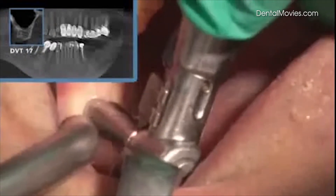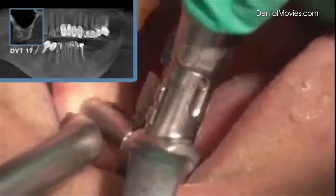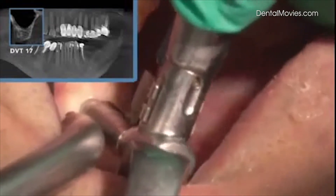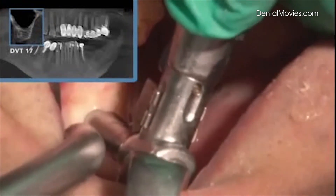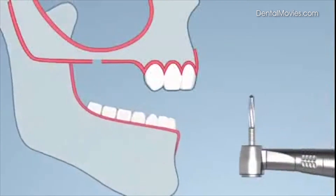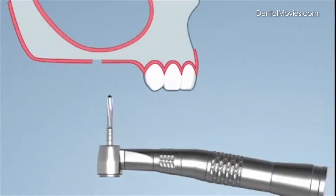Punching of the mucosa with the ATP punch, developed by Professor Wolfgang Jesch. The blind hole is drilled up to 2 mm below the sinus membrane floor, up to 3-wall.